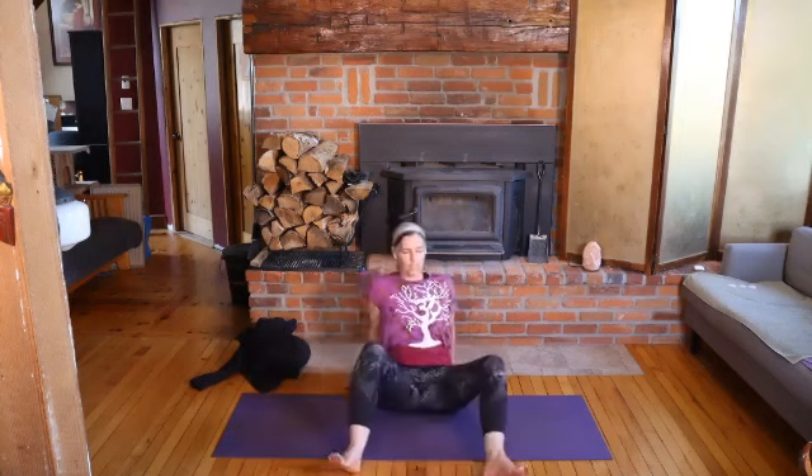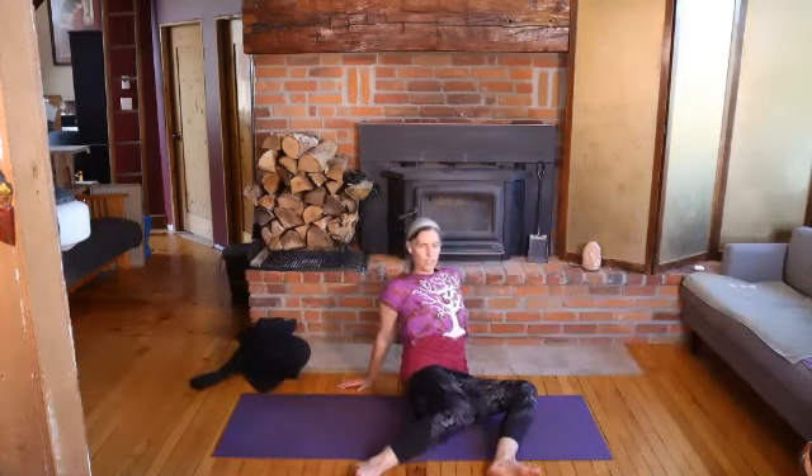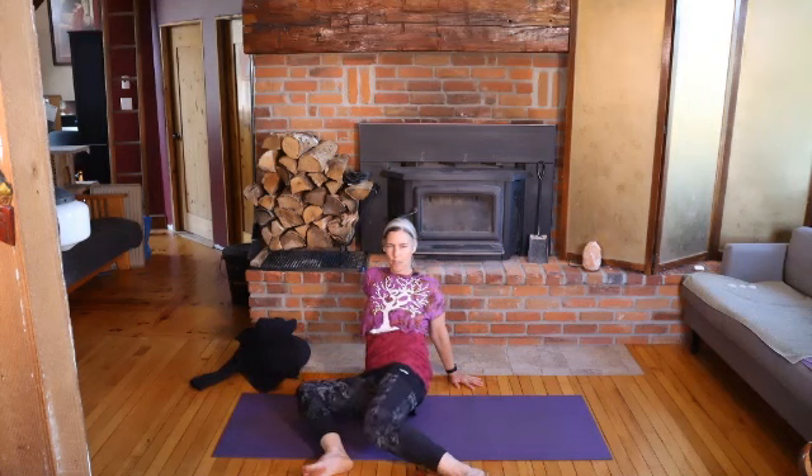A lot of the time we do movements just in our regular life without really feeling the impact of that on our body. So let's really check in. And then come back to the center eventually. Stretch your legs out and give them a shake. Shake against the ground.